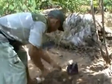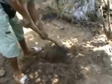Pisahkan tanah bagian atas dengan tanah bagian bawah. Setengah daripada tanah lapisan atas diletakkan di sebelah kiri lubang, sementara setengah bagian bawahnya kita letakkan di sebelah kanan lubang.